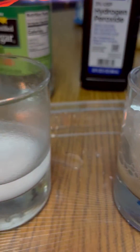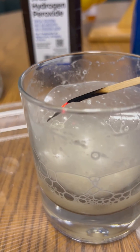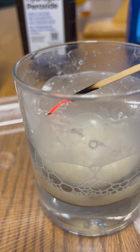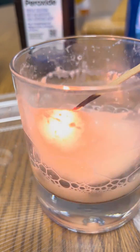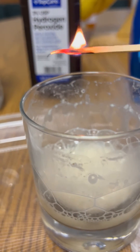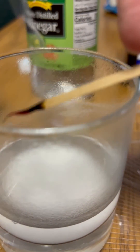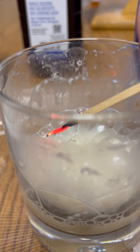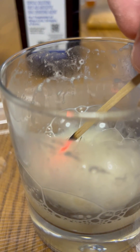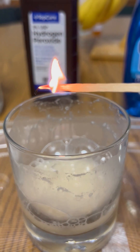Let's bring it over here to the baking soda and vinegar. What is happening? Why would it light again? Bring it to the baking soda and vinegar, then bring it back over here to the hydrogen peroxide with our yeast. What?